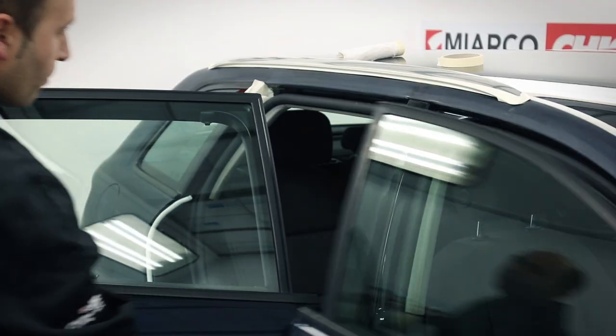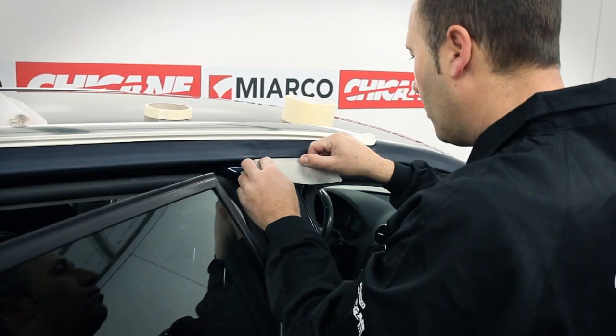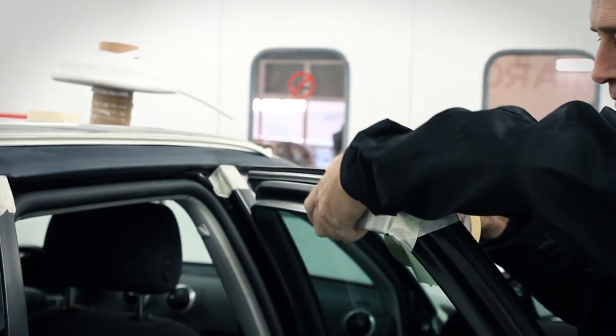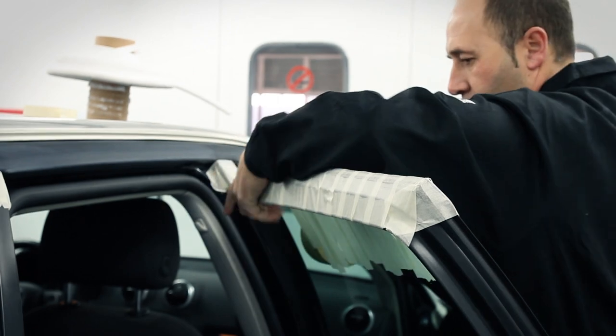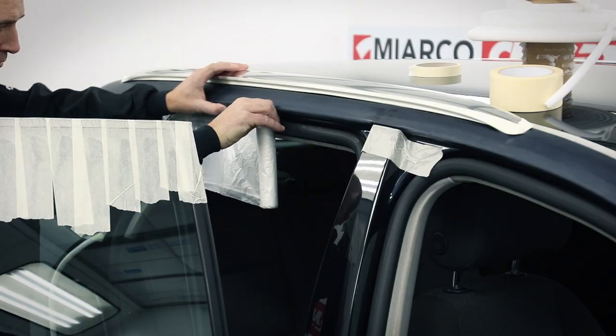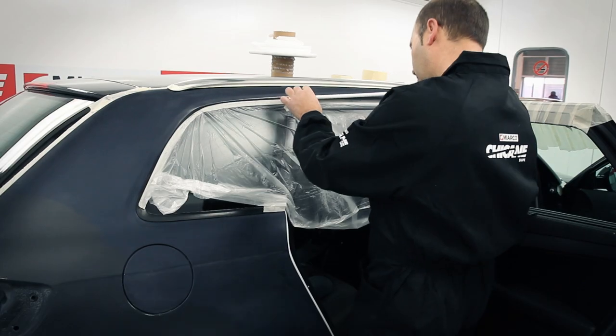Masking a car is a very important part of the vehicle respraying process and how well it is done undoubtedly conditions the end result. Apertures such as door, bonnet and boot openings are the most difficult areas to mask, especially if they have rubber seals requiring more time and materials.